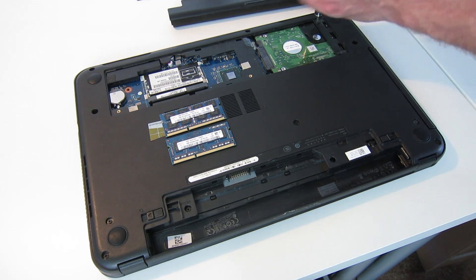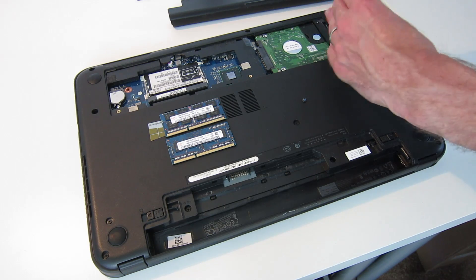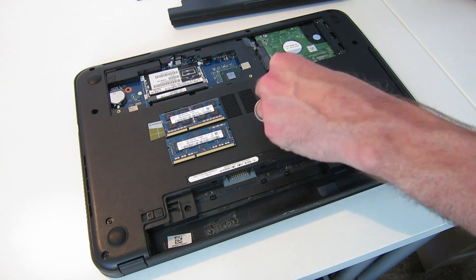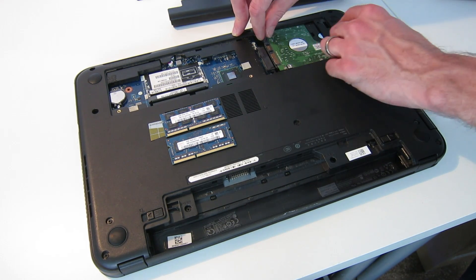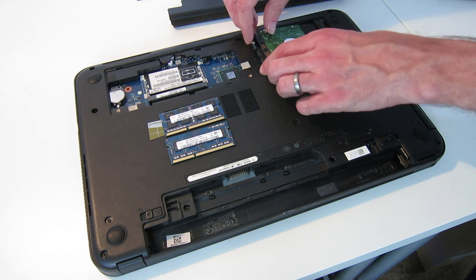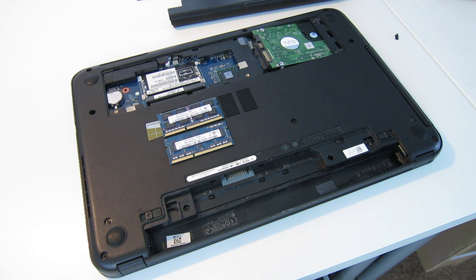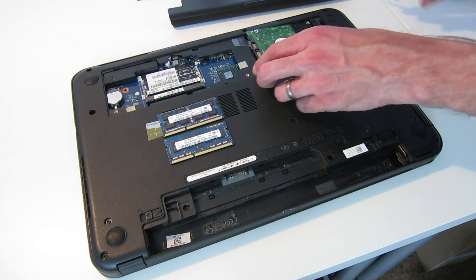By removing these screws we can then pull the drive by the plastic tab into the recess and then lift it and pull it back forward. It's a little tricky, but there is a plastic tab we can use. What I found does help is if we get the metal pry tool — you can access in through here and just push the drive out once you've lifted it.